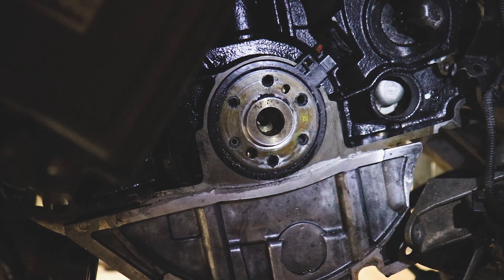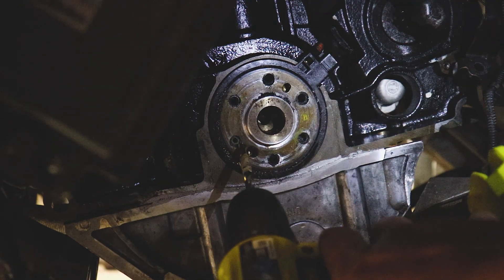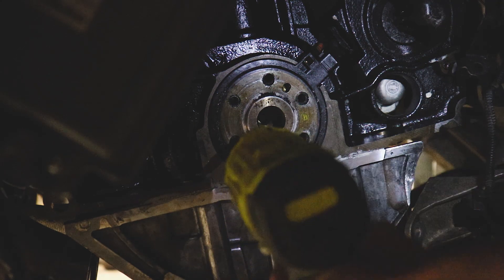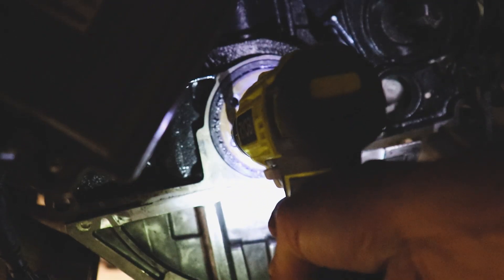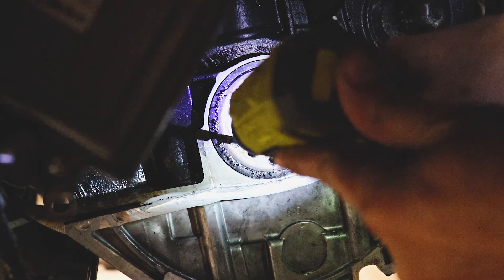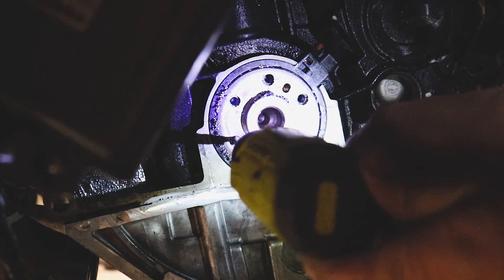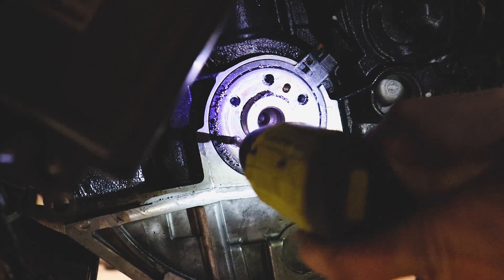We'll drill and tap it for 12 millimeters by 1.25. I'm just using a little bit of cutting oil and just taking my time with it, making sure we don't tear up our hardened bits. I've already got the studs drilled out of five of them and we're working on number six. Here's the little initial pilot hole and we're just getting these things as centered as we can.